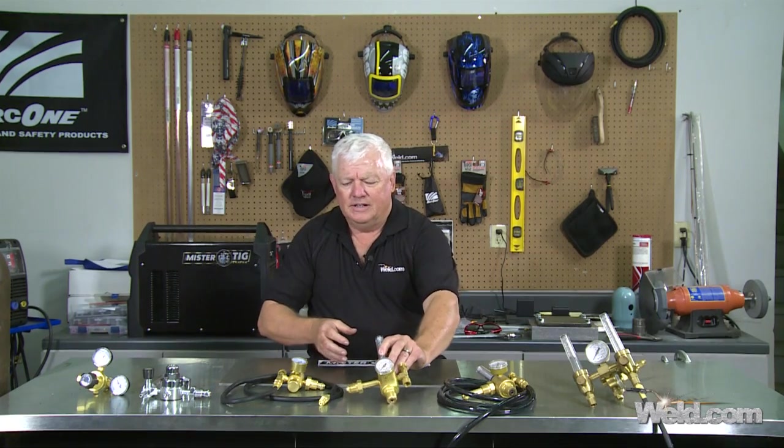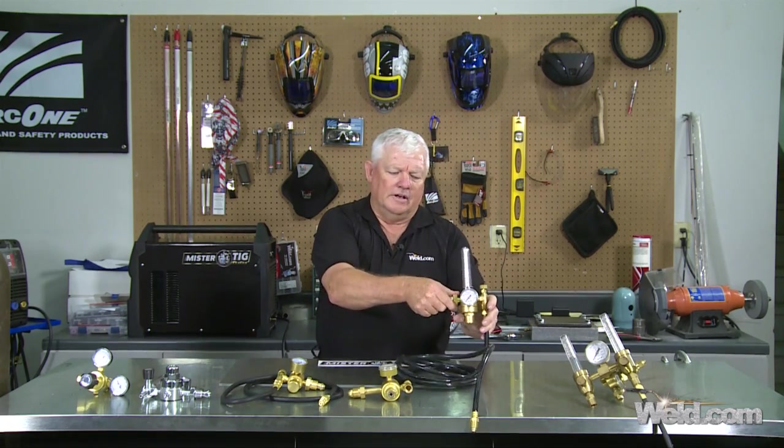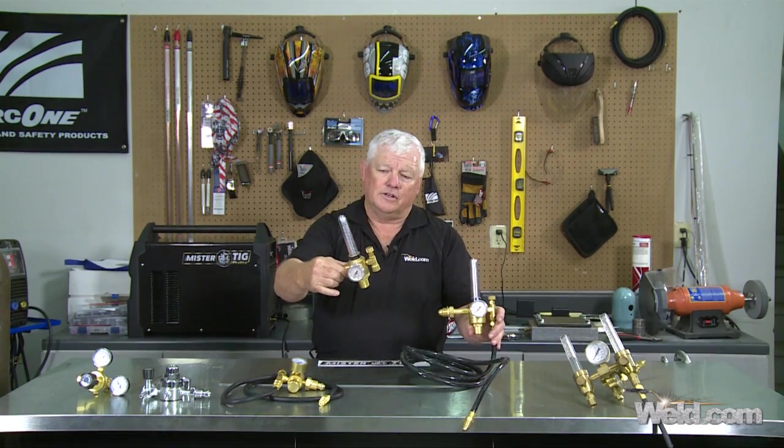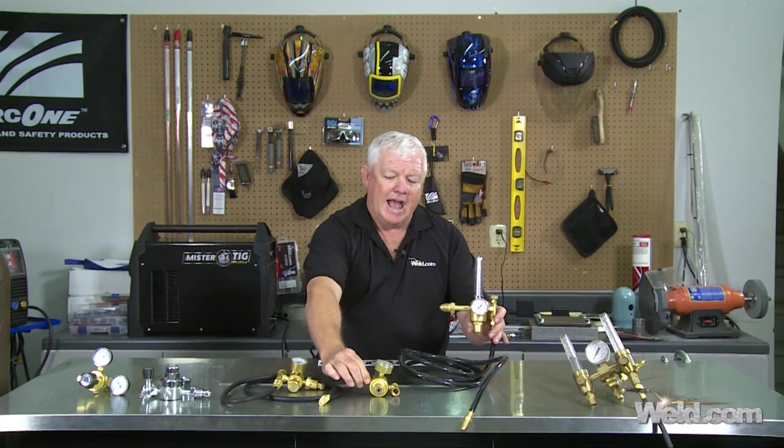I've got the same regulator right here with the hose on it. These are not cheap at all. When you look this one up, you're going to find it costs somewhere around $129 to $139, and you're going to add another $15 or so for the hose.